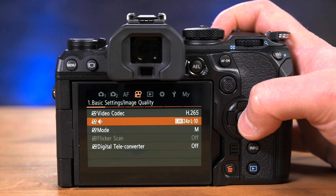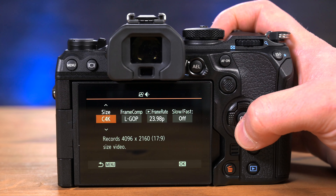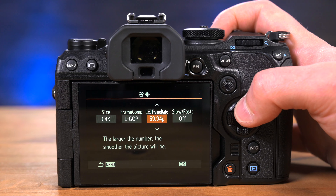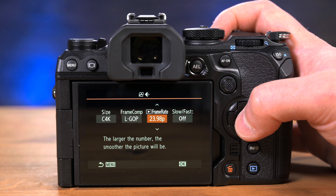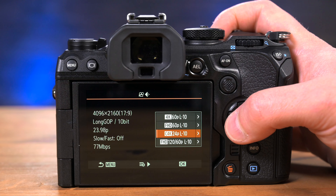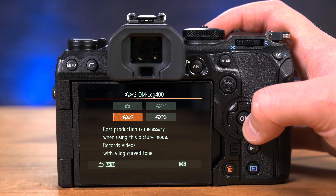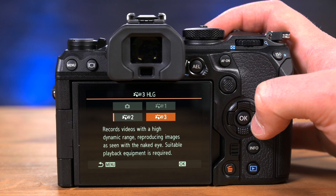Moving to the video capabilities of the OM-1: OM System has, for the first time, given us 4K up to 60 frames per second in either UHD or DCI. This is 10-bit 4:2:0 sampling. Shooting up to 240 frames per second is achievable in full HD mode. To go beyond the in-camera color profiles, choose either OM-Log 400 or HLG for more latitude. For those shooting 12-bit RAW video for higher-end projects, Atomos and OM System have worked together to make the OM-1 ProRes RAW enabled when using the Atomos Ninja V recorder.